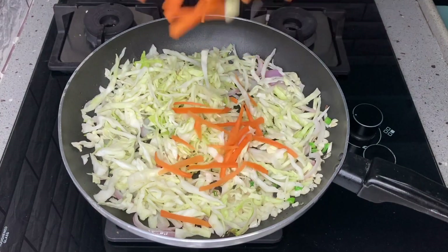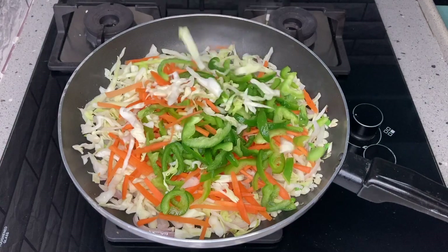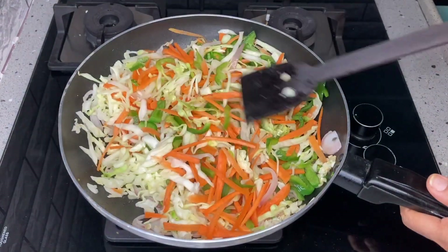If we use low or medium flame, the vegetables will release water. We need to avoid excess liquid. Cook the vegetables and when they are available, cook them just 50%.